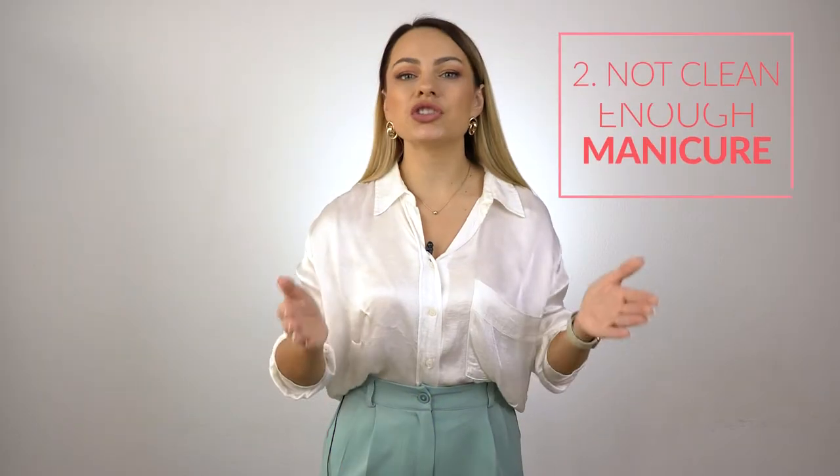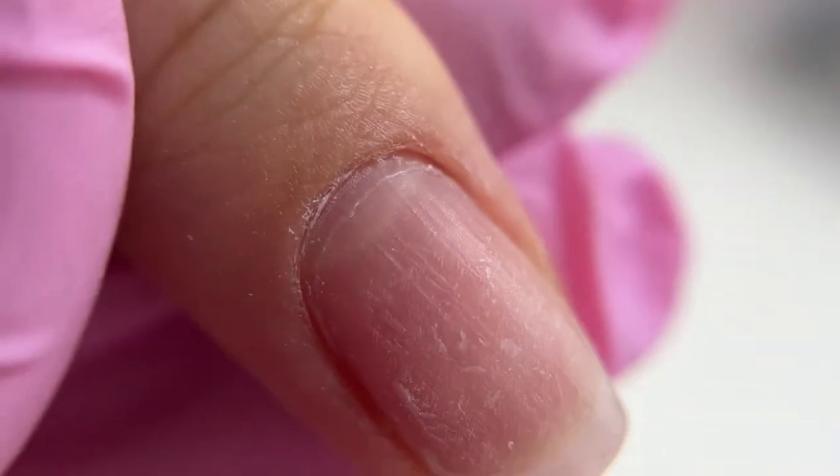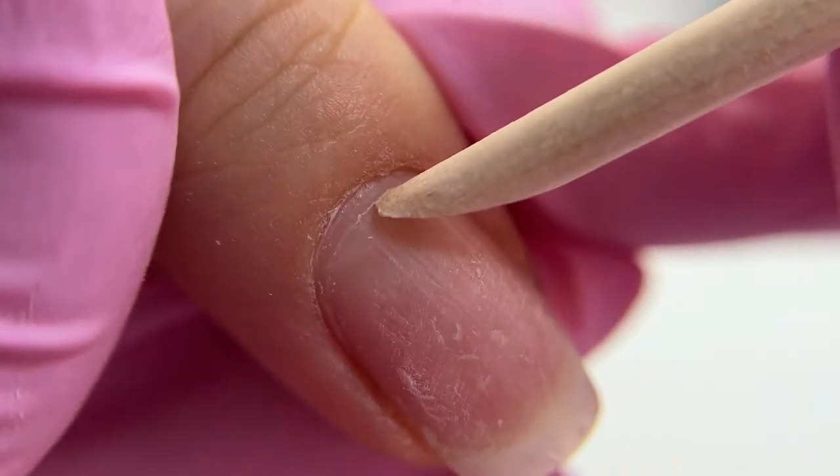The next mistake is not cleaning up the manicure when there is some pterygium or cuticle left spreading onto the nail plate. Gel polish will not last and there will be liftings. To avoid them, we need to ace the manicure technique first.